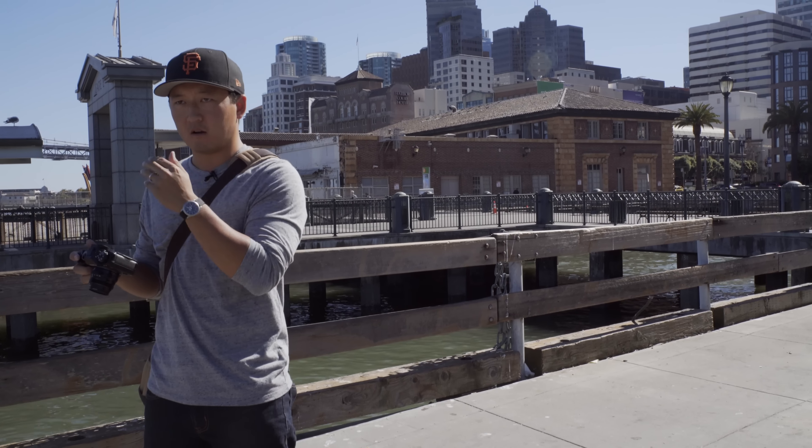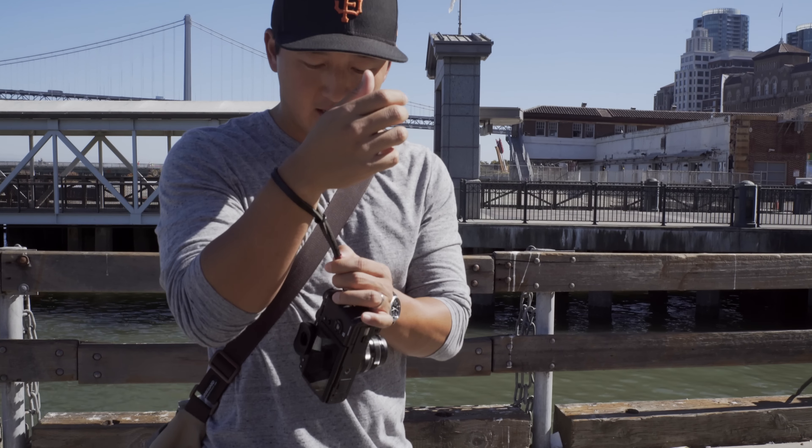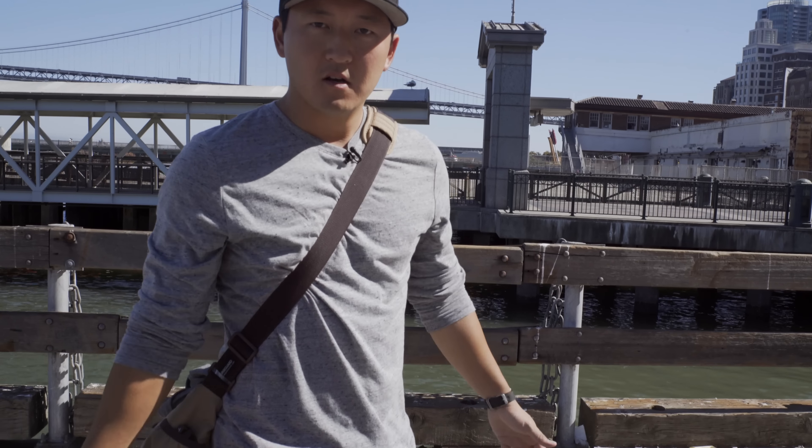A big shout out to Gordy's camera straps — they're a great company with awesome customer service. Big shout out to Jenny and Gordy out there, thank you guys so much for sending these.